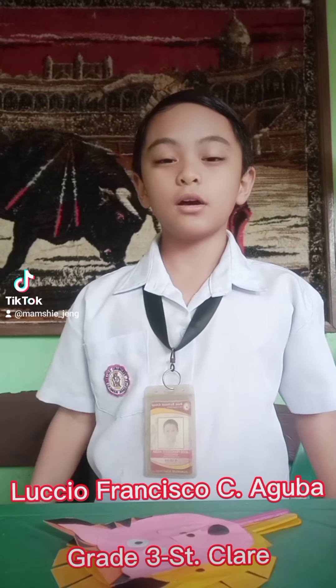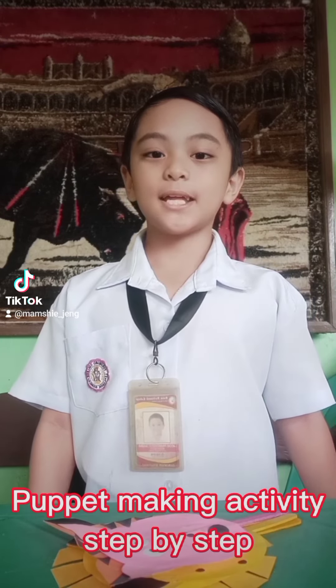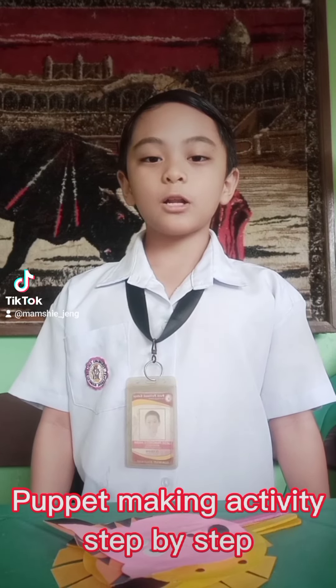Hi guys! I'm Little Francisco Siaguba, Grade 3 St. Clair, and today we're gonna be making a puppet step by step. But before that, I'm gonna be showing you my other puppets.